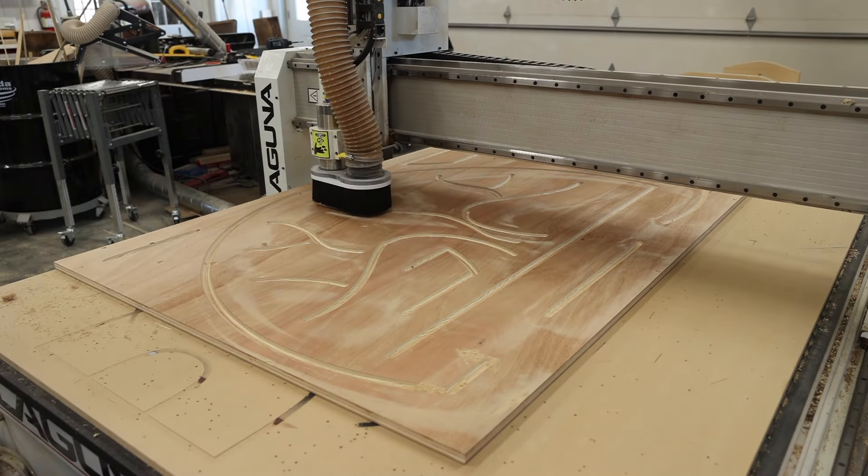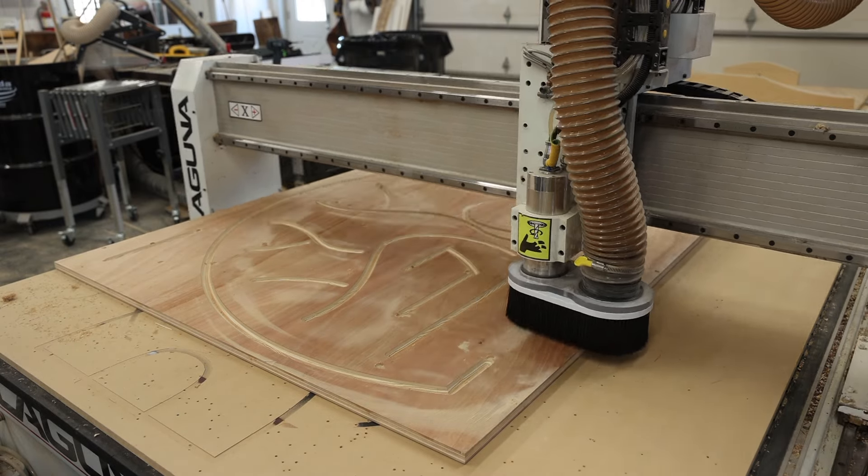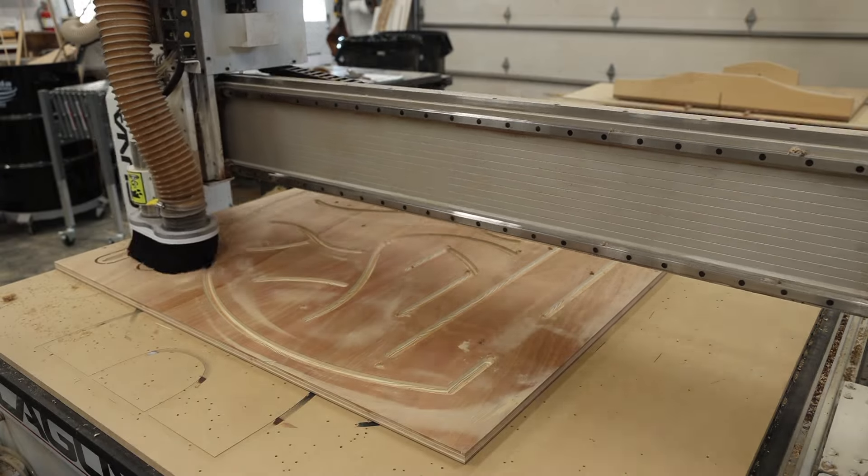On this particular sign, I cut a V-groove on the back of all the logo components, and this was to allow the tape to bend around a radius that it wouldn't normally bend around.